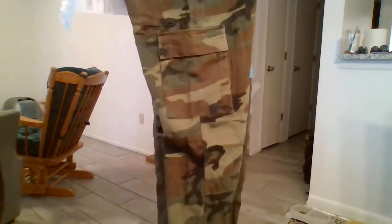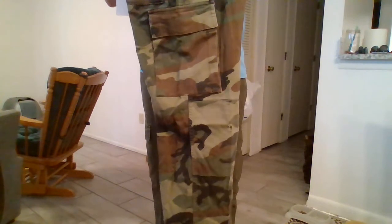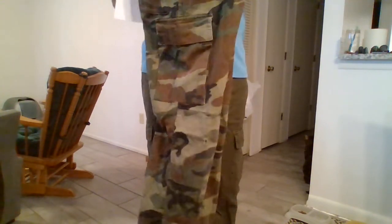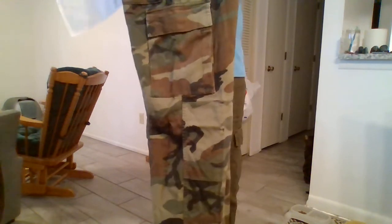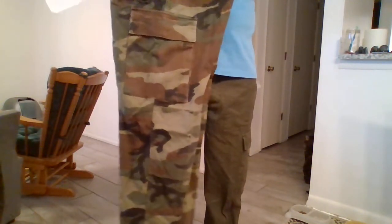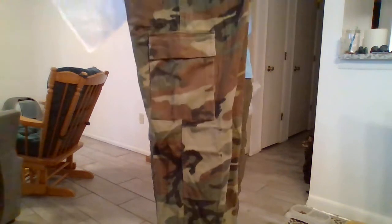I've ordered two other items and I will show those to you. This is the BDU camouflage — listed as large military BDU field pants. I don't remember which military this is from, but it's a copy of the U.S. style. A review I read said these ran small. Well, I ordered large — normally I take a medium — and these are nowhere near large.